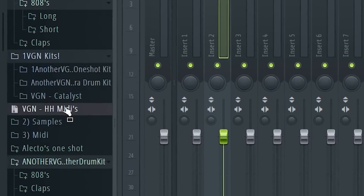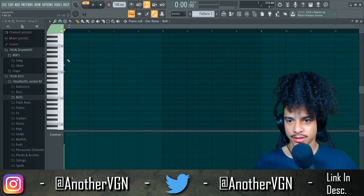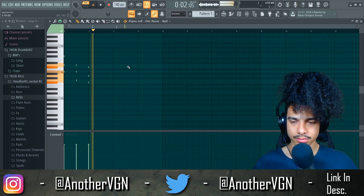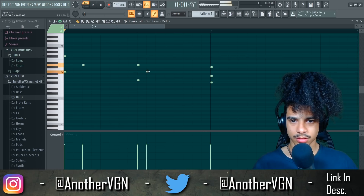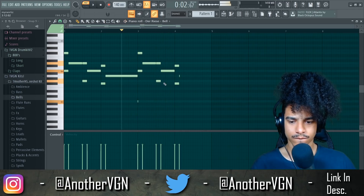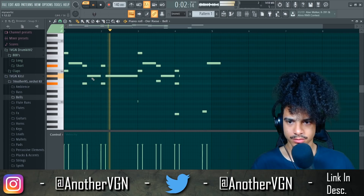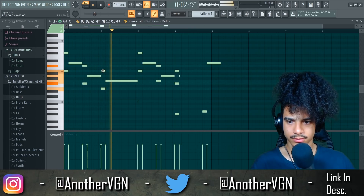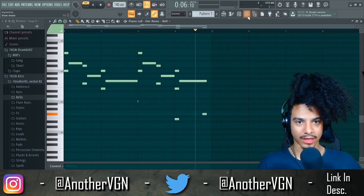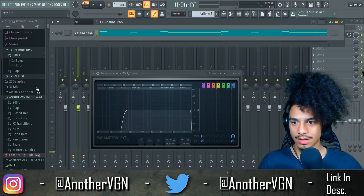I'm just gonna grab this bell because the kit is still in the works. Just start off with a simple chord. Now that we have that down, the melody's gonna be stupid simple — it's just gonna be a vibe. We're just gonna be cooling out. I want to add one more sound in here, a little higher pitched.